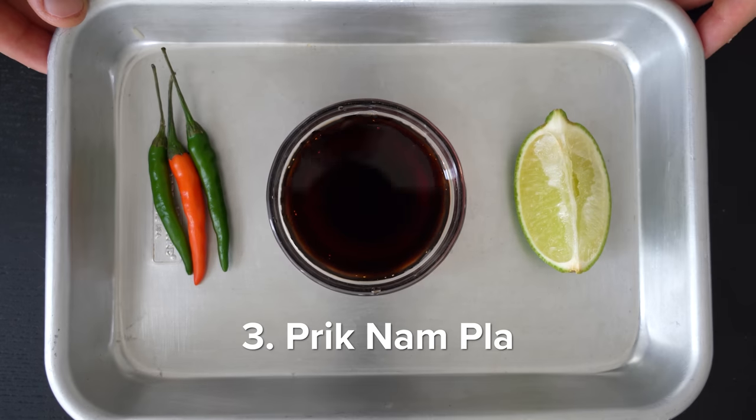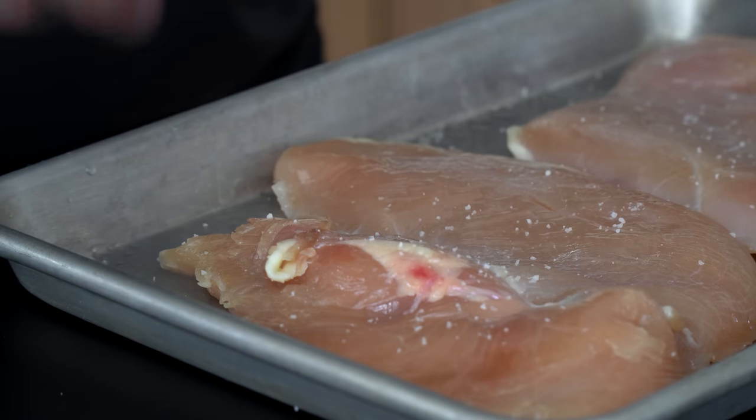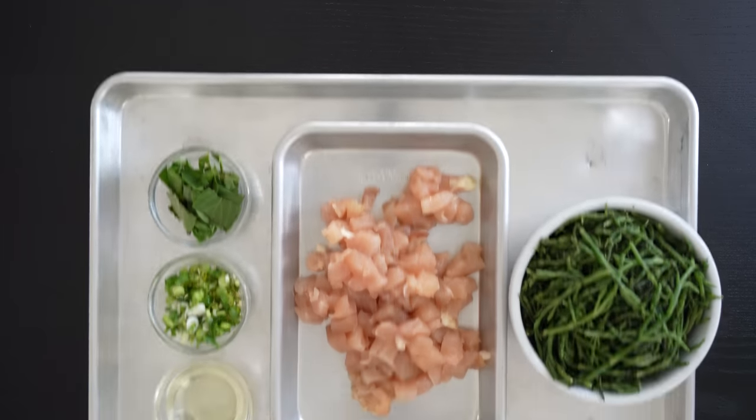And thirdly, it has renewed my love for Prik Nam Pla, which is a three-ingredient Thai table condiment that everyone should know how to make. To start, I've been prepping the rice, dry-brining the chicken, and making the Prik Nam Pla ahead of time, which all hang out in the fridge.